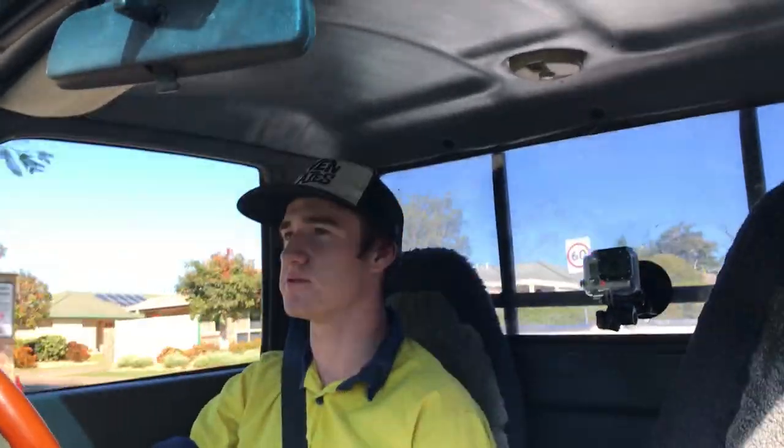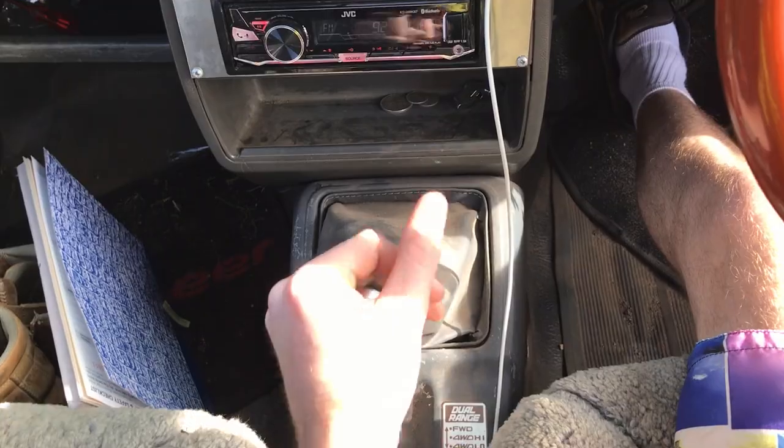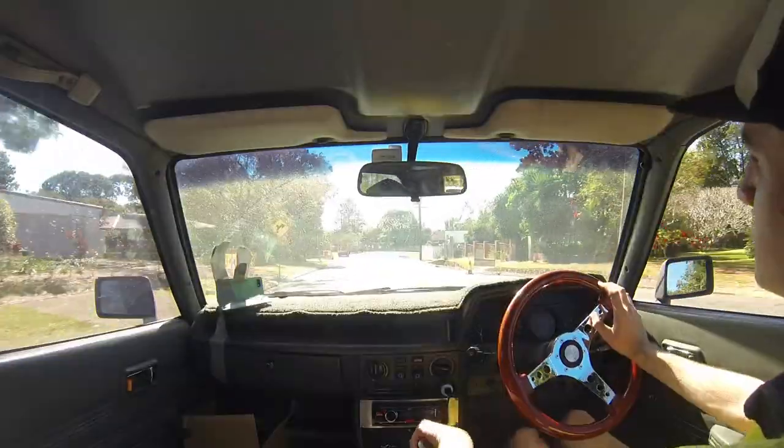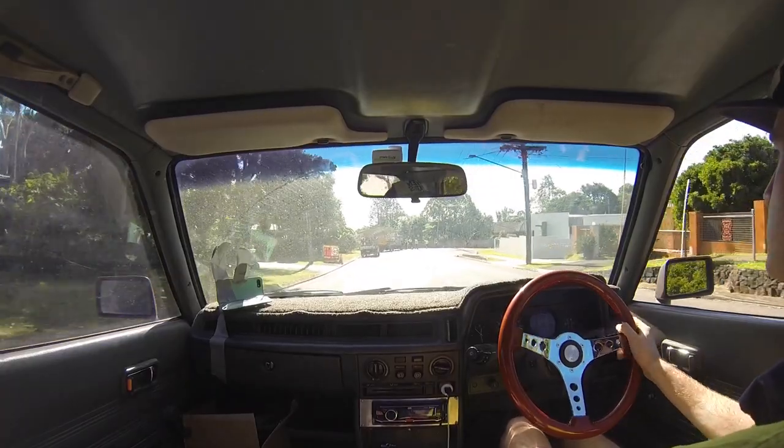It's got a four speed manual gearbox. You can take a five speed gearbox out of an L series wagon and put it in, but I haven't really got around to it yet.